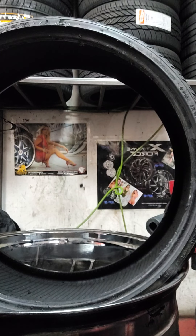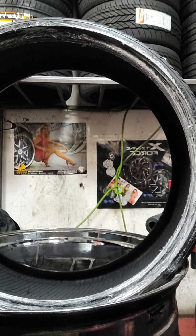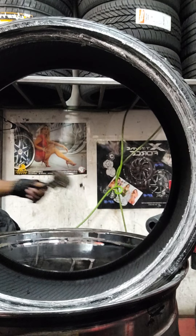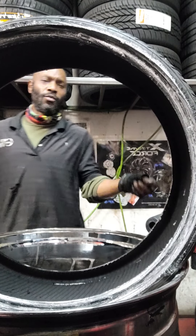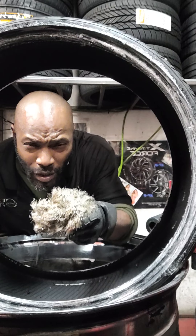First thing we're going to do is throw some lube on the tire. Get that nice and lubed all the way up, all the way around. Then we'll come to the other side and lube it all the way up. Now you ask why — you got to lube it, because if you don't lube it, how can you move the tire?